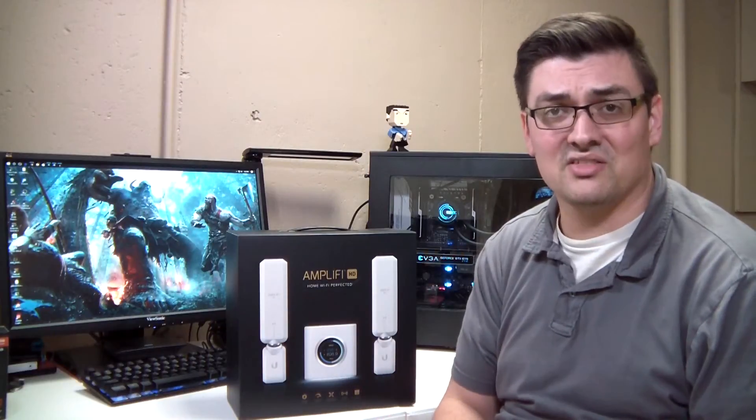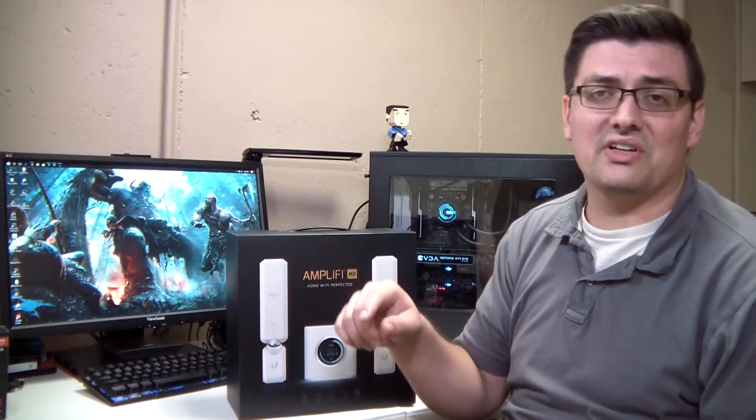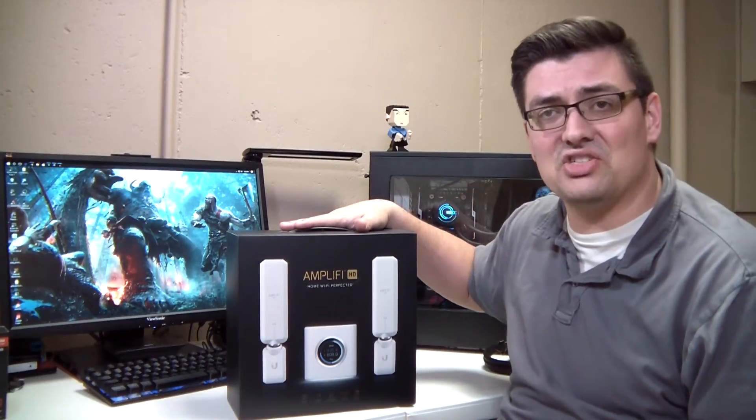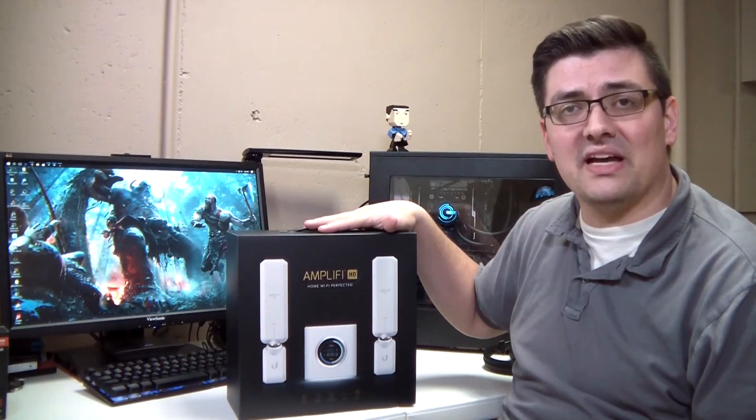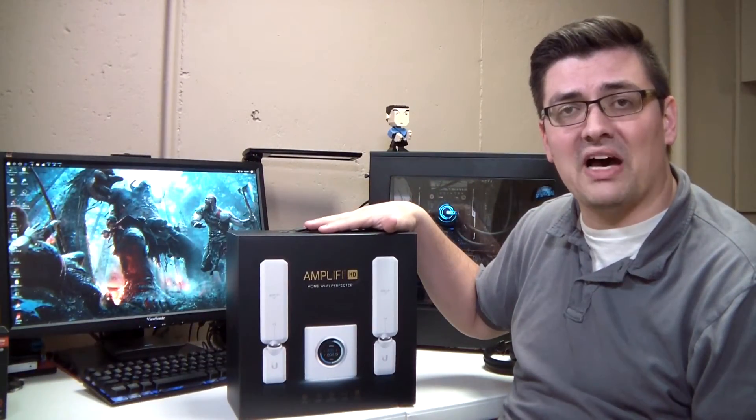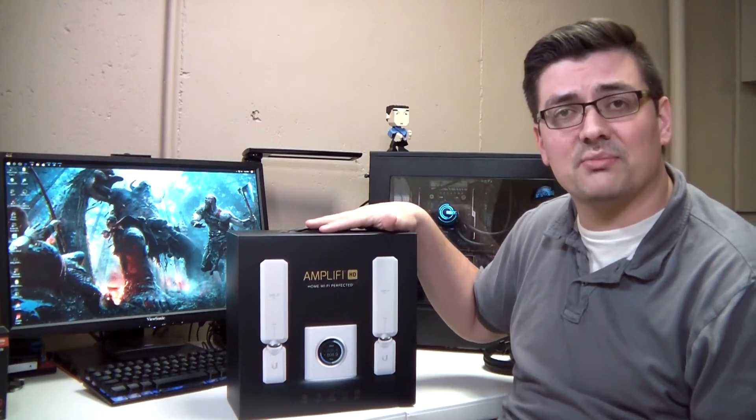If you like this channel, please go check out more of my videos and subscribe. I'll leave some more details about the Amplify HD mesh router down in the YouTube description below. To me, this is one of the best routers out there that you can buy for your home wireless network and provide awesome coverage across your house.